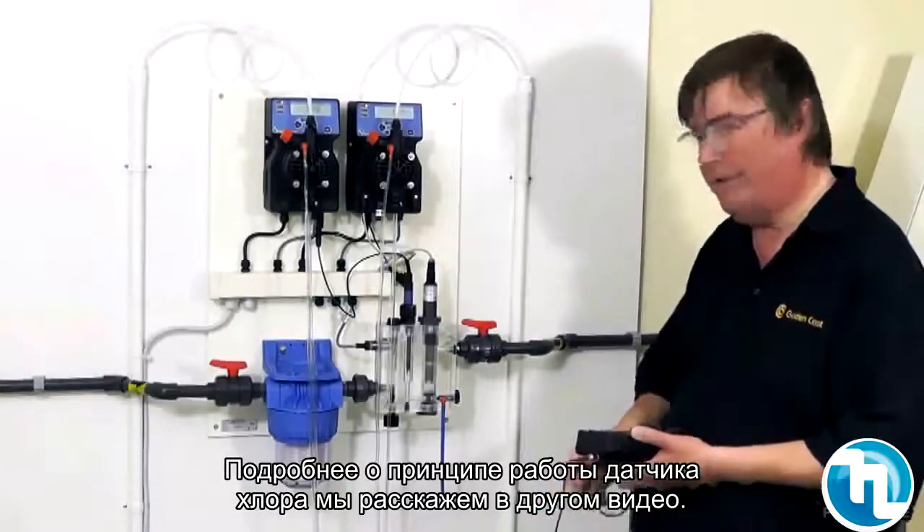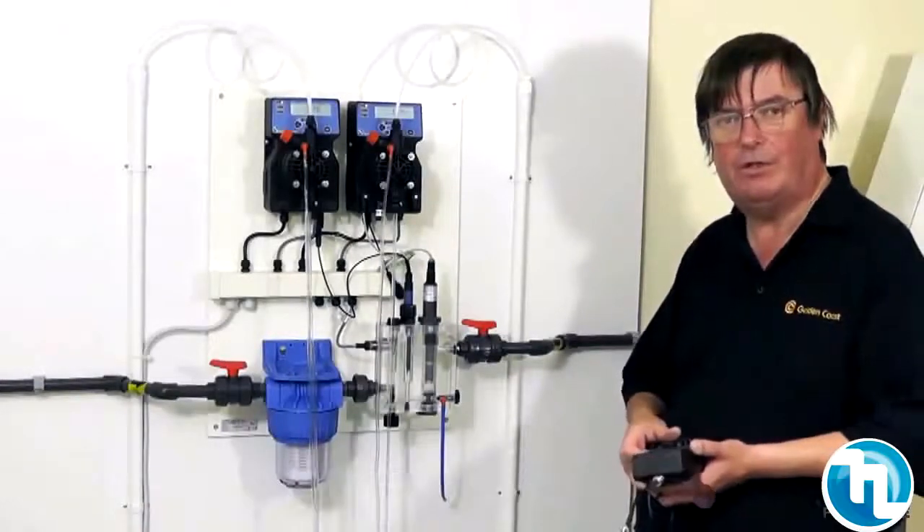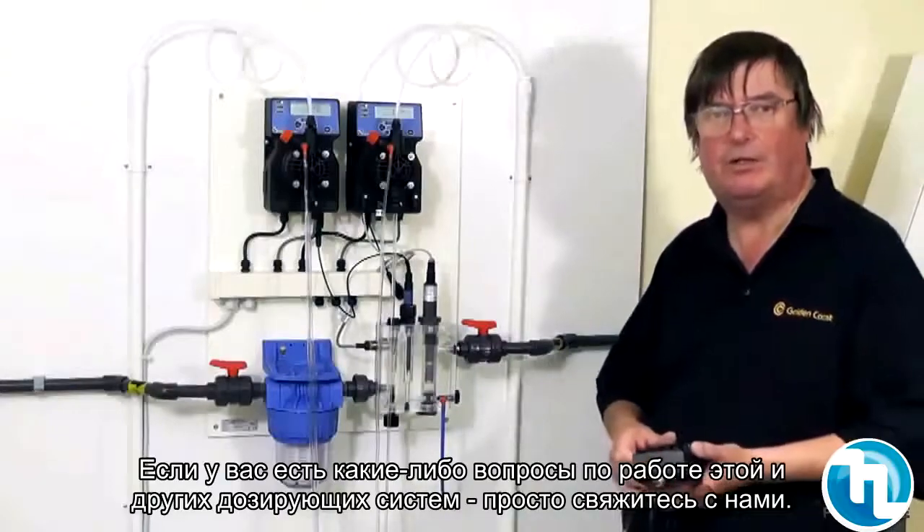We've been through the full setup of the chlorine probe in another video. If we can be of any more help on the chlorine systems or any of the other systems, please don't hesitate to contact us.